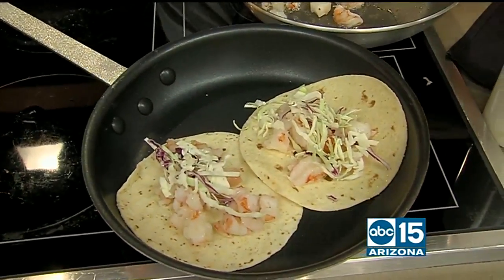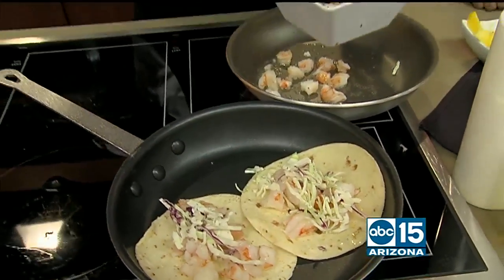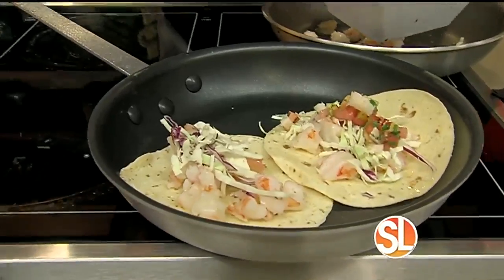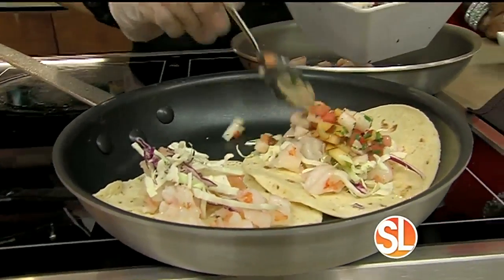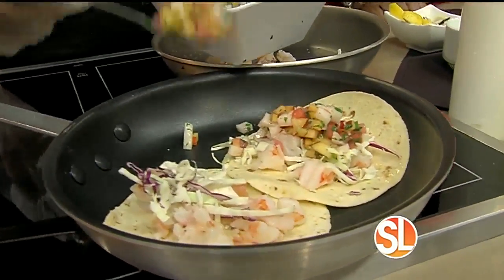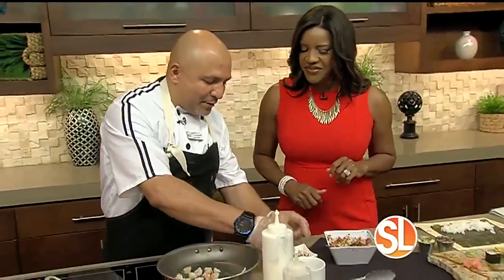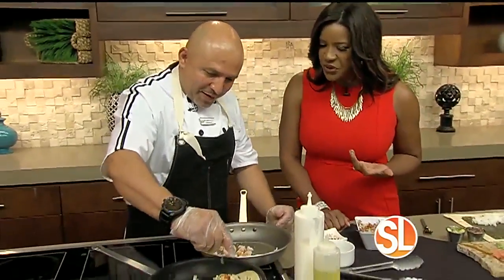Now we're going to do a little bit of your salsa. That is so good — it's sweet, it's spicy, it's got a little salty taste. Perfect. So basically if you want to take it back to the back patio, perfect for outdoor by the pool.